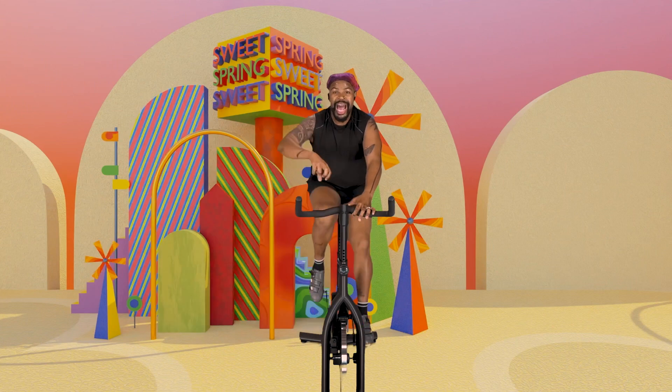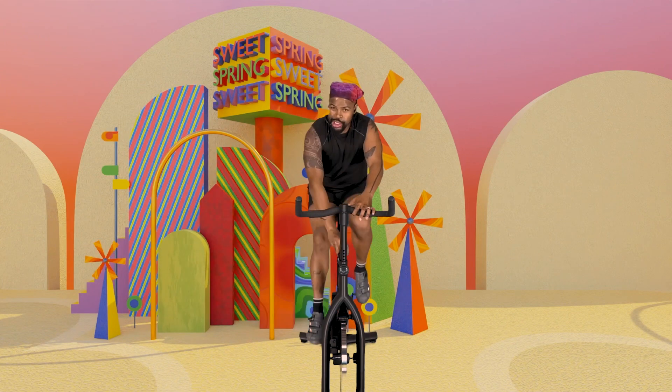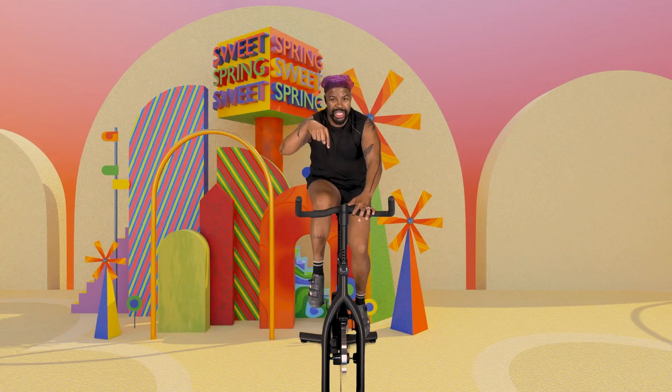So from here I can start adding resistance. But I at least have the beat, right? So keeping my legs on the beat, now I start reaching down, adding that incline to this bike.